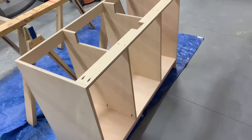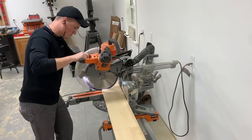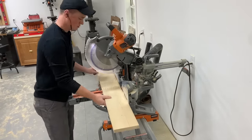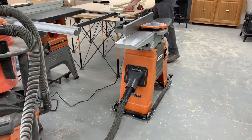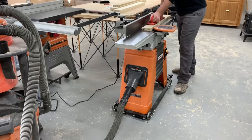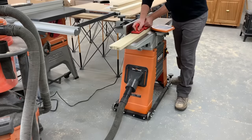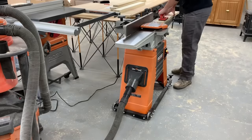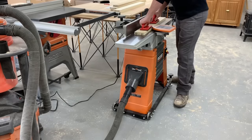With the carcasses done I could move on to milling up the rough poplar for the face frames and all the doors and drawers. If you don't have all these tools you can certainly just buy your lumber pre-milled from any big box store — there's always another way to do something. But if you are interested in anything you see me using, I'll provide links for everything down in the description below.